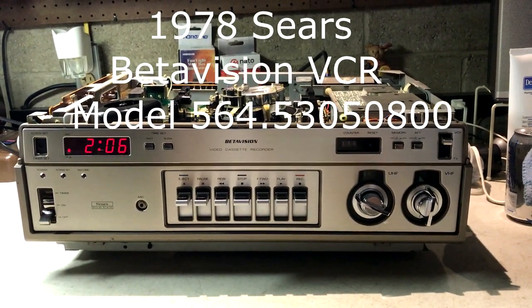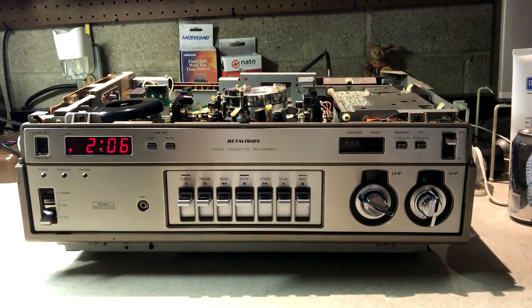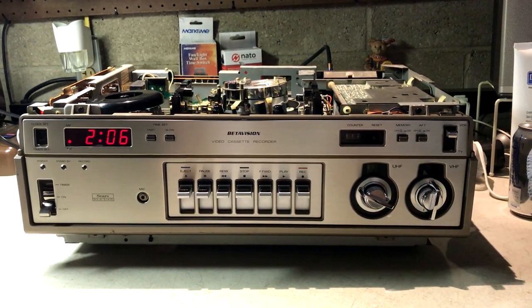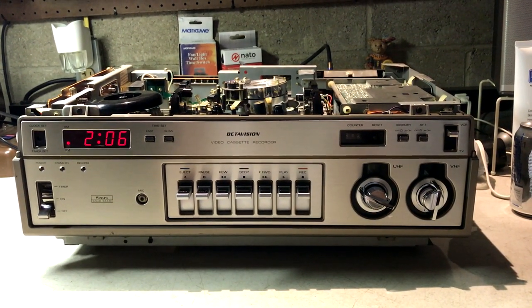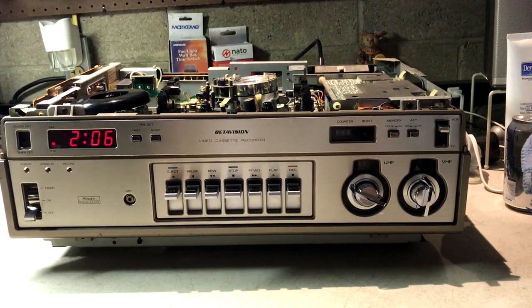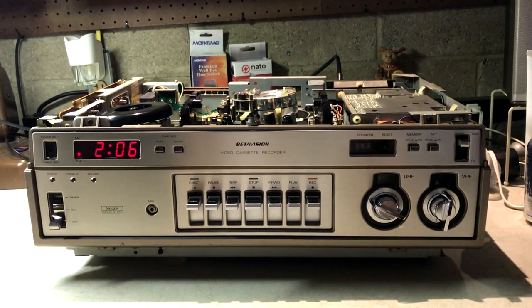In this video, we're going to review a 1978 Sears model 564.53050800. By the model number 564, this is a Sanyo unit.